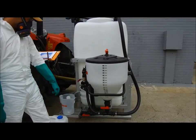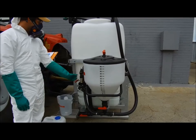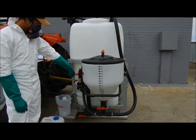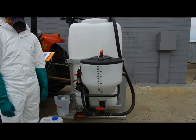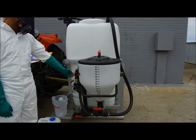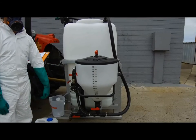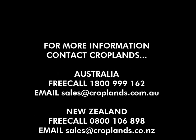Depending on your setup, you may disconnect the mixer from the sprayer. If the mixer is integrated on the sprayer, this will not be required. An isolation tap will be on your sprayer so the mixing process is separated from your spraying process. For more information, feel free to contact us at Croplands.